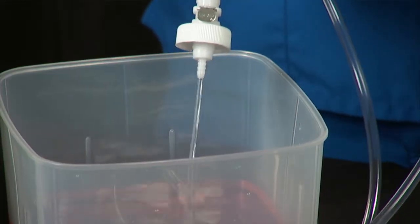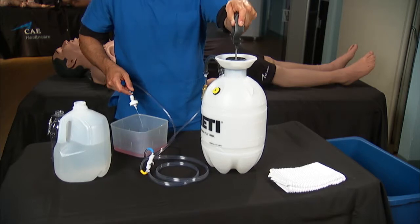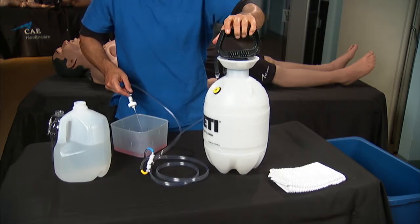For the purposes of this demonstration, we are pressurizing the tank on a table. However, it's much easier to pressurize the tank if you put it on the floor.